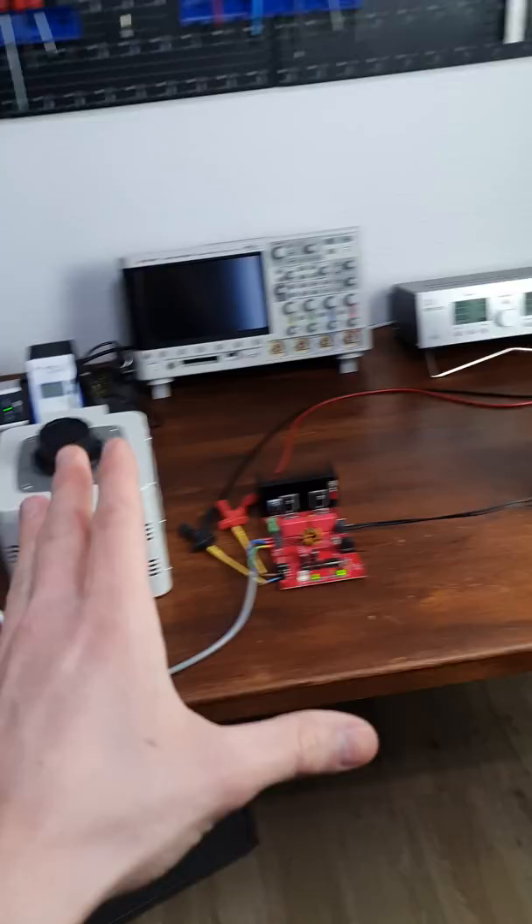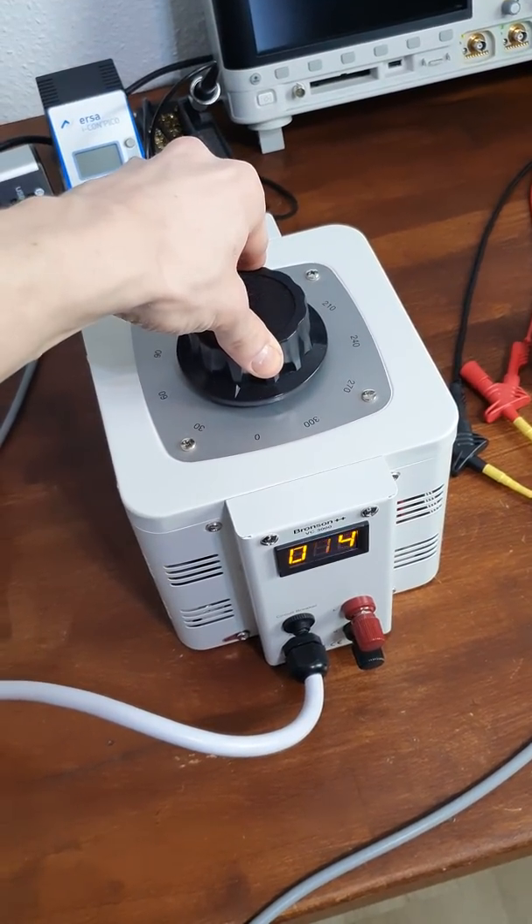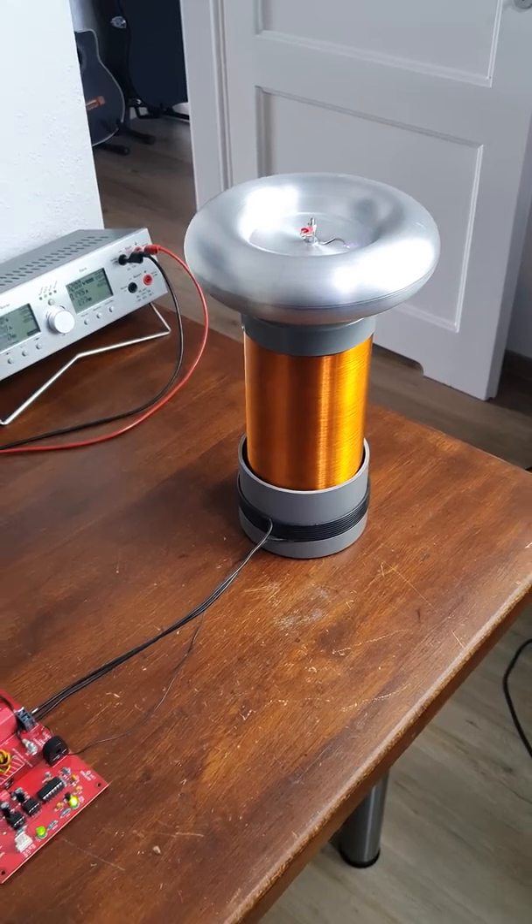You can see the setup here is complete. We're doing a Tesla coil test. And I think you can already hear it — it still works just fine, the Tesla coil.